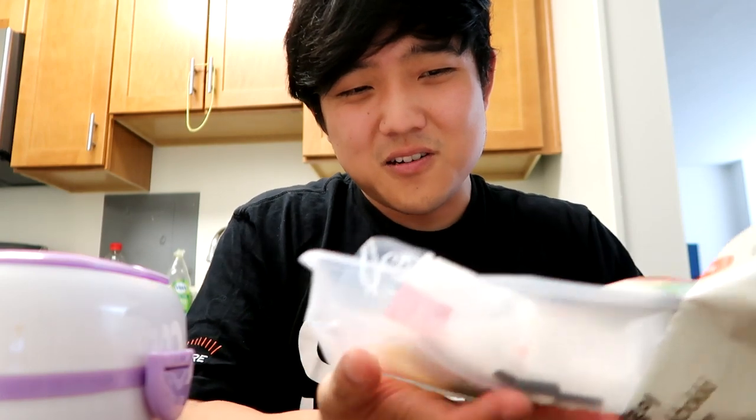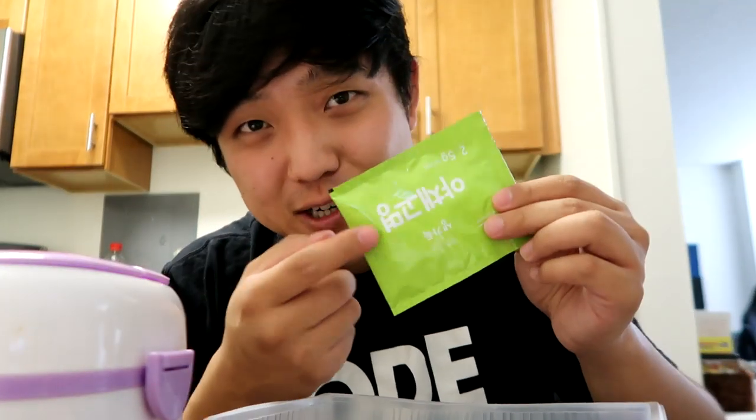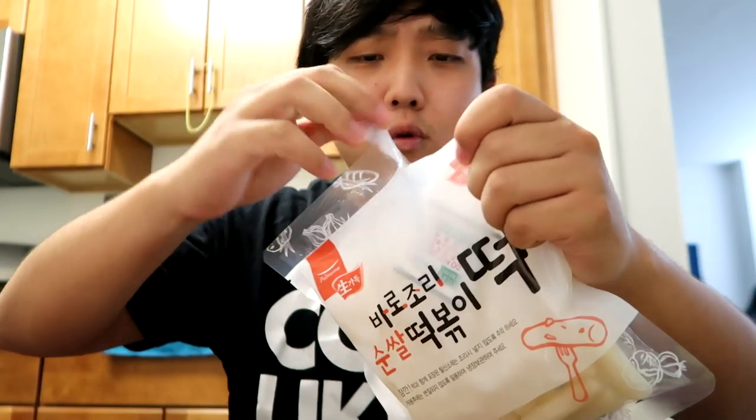A cute little container for our tteokboki here. Comes with the rice cakes — they're hard. It feels like they're frozen, but I think it just needs a little bit of love to get soft. Got our sauce packet here and our dried vegetable mix. It's almost like ramen with tteokboki. I was tempted to make some rice with this, but I feel like since we are eating rice cakes, this should suffice as rice.